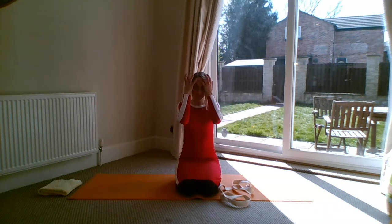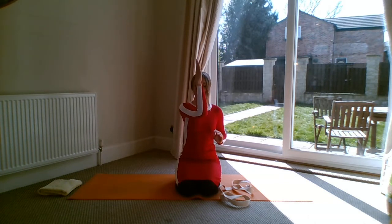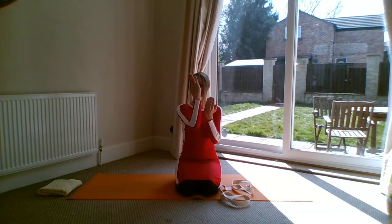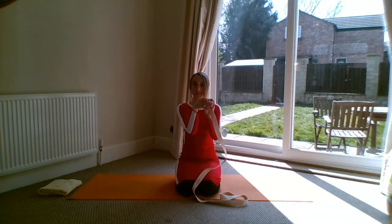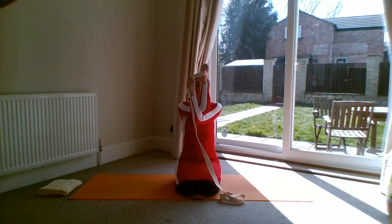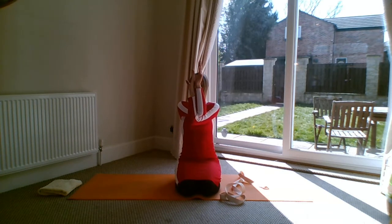Now we'll do it on the other side. This time bring your left arm across in front and your right arm under. You might notice a difference between left and right — you may have been fine on the right side but need the belt on this side. Take the belt in your left hand if needed, or if you're all right you can just do backs of arms touching, or do the full version.